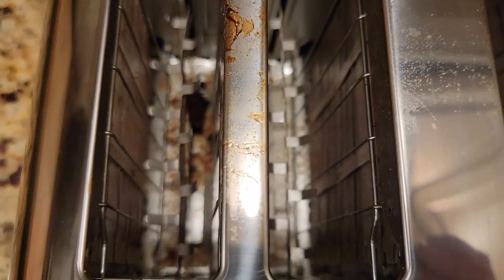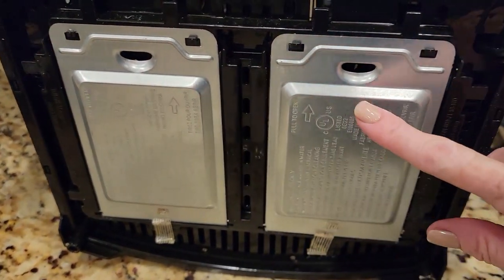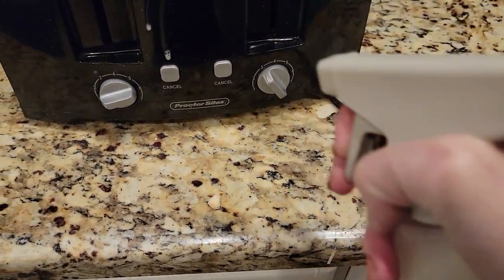Number six will surprise you because most people have this item but have no idea how to clean it — or even that you should clean inside it. I'm talking about your toaster. You know when you pull out your toaster and hear all the little toaster crumbs rattling around? You should be cleaning those out — they can actually be a fire hazard. Some people try to tip the toaster upside down, but that's not recommended and not the easiest way. Check under your toaster — cunningly hidden beneath is a little tray you can release, dump out, and wipe clean. This keeps crumbs from getting into the heating elements. When you're done, don't forget to give the outside of the toaster a little wipe down too.